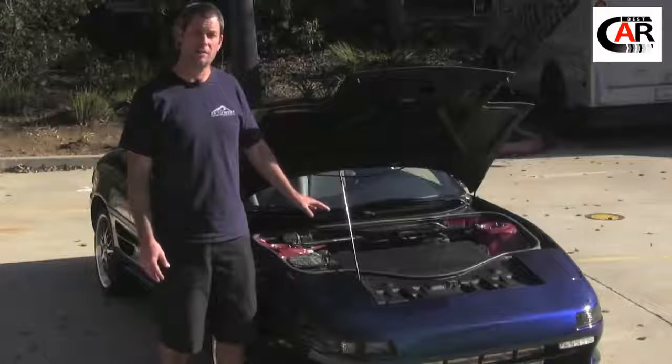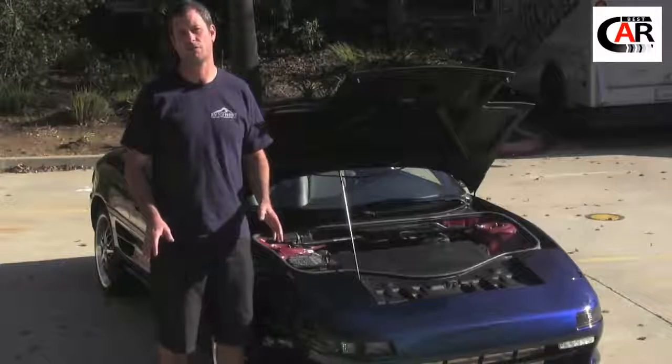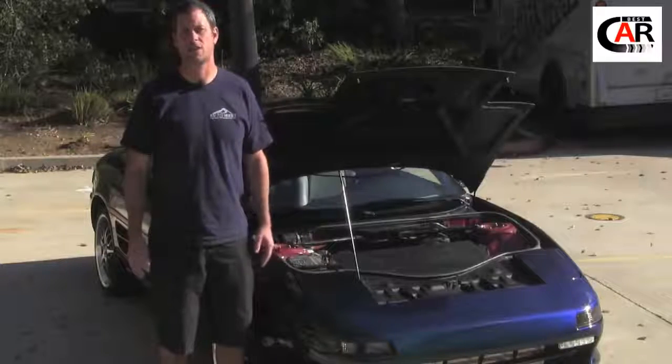That's pretty much it as far as the specifics on the car. We just wanted to show the layout and do a quick overview of where all the components are. Now we're going to take a quick little drive around the block and go over some more details on the car.